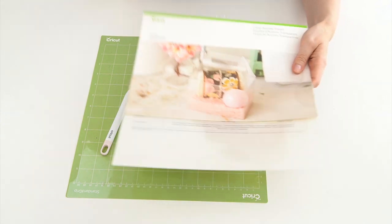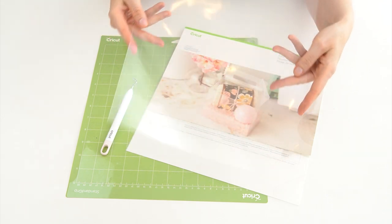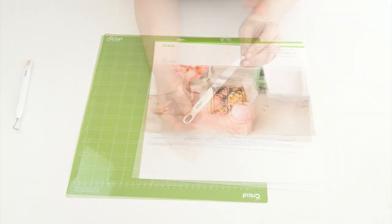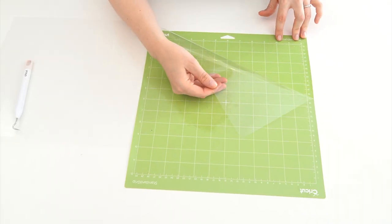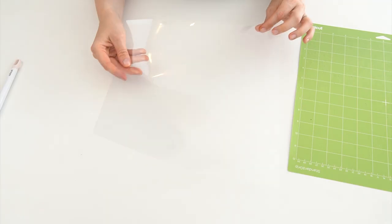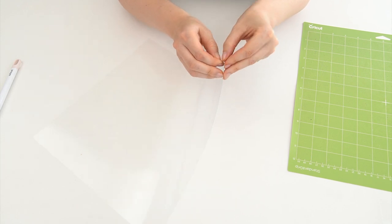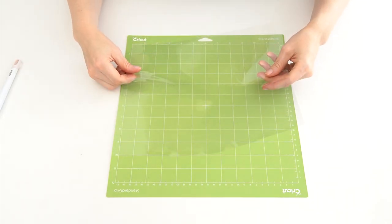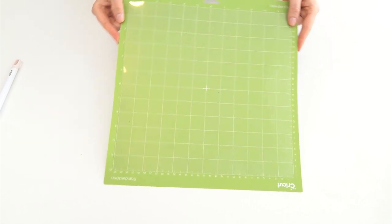The things I'm going to be using to create the stencils: first I've got some clear acetate sheets by Cricut which are going to work perfectly as a stencil. I've also got my Cricut standard grip mat and my weeding tool. I'm going to prepare my acetate sheet on the grip mat — I'll remove the plastic sheet on top of the mat to allow the acetate to stick down. The acetate sheet has a protective film on both sides, and I'm going to remove it from one side, then place that side down on the mat and push it down. That's ready to feed into the machine.